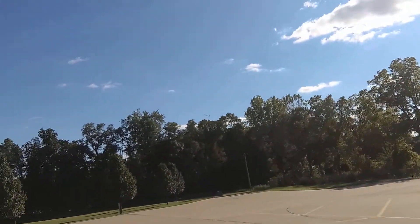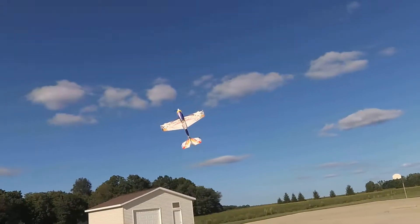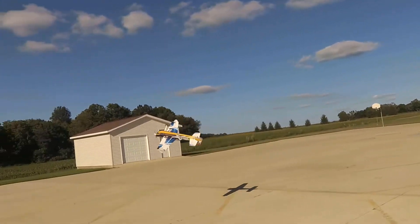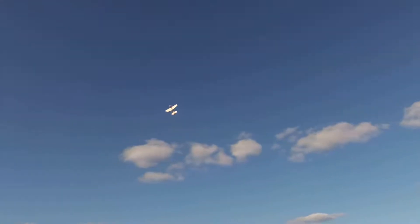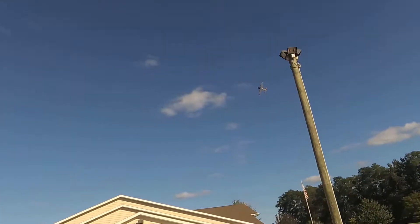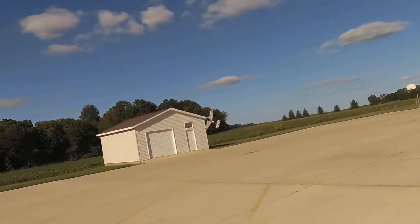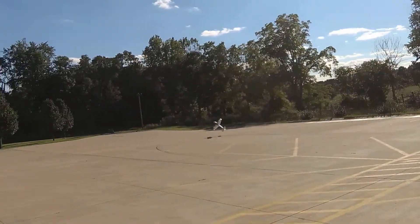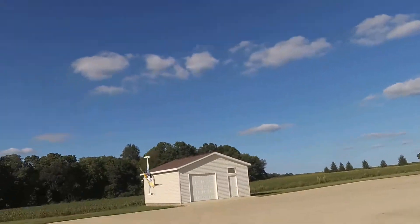Yeah, these are the wind conditions I wanted at launch today. I got it now but I got the sun in my face, gotta fly over here. Which just puts a lot of buildings and stuff in the way. Looking at the sun in my face.